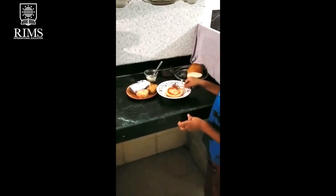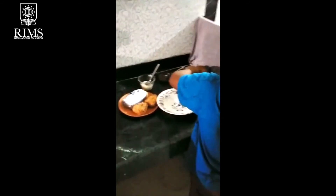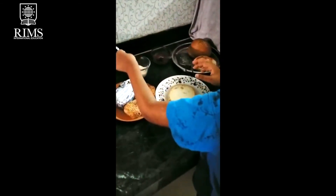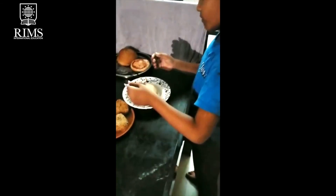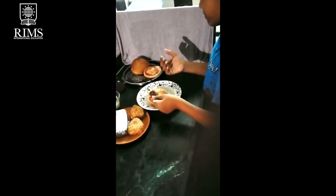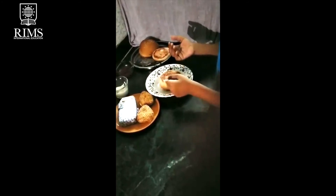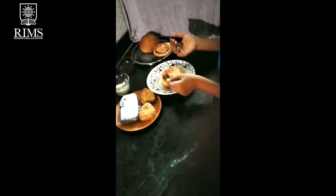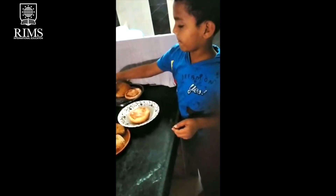We start now. We have to do our other one and we should keep them. We need to cook it for 5 minutes.